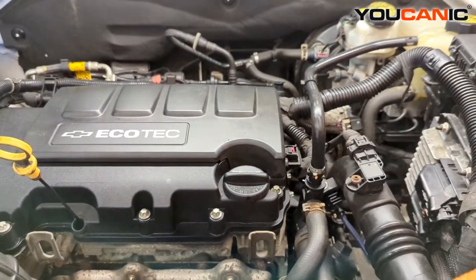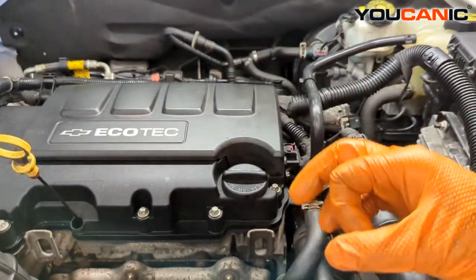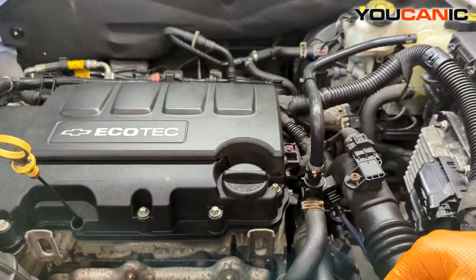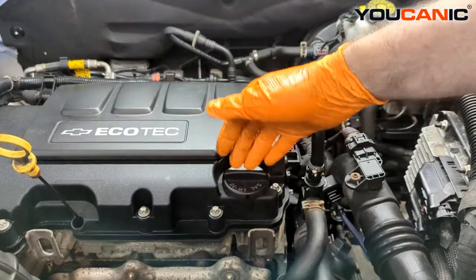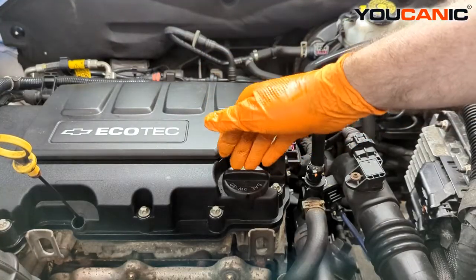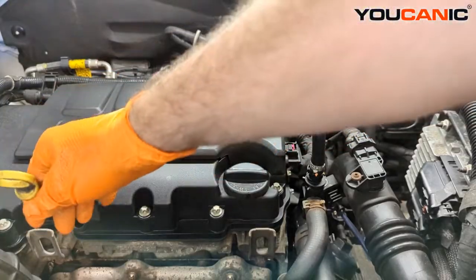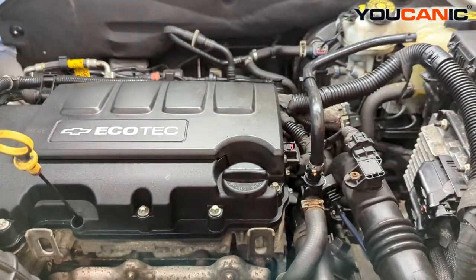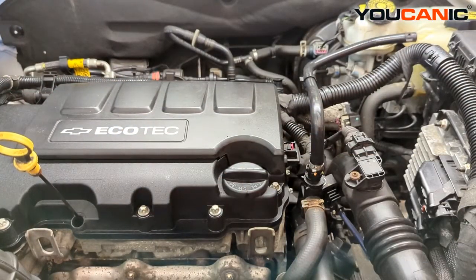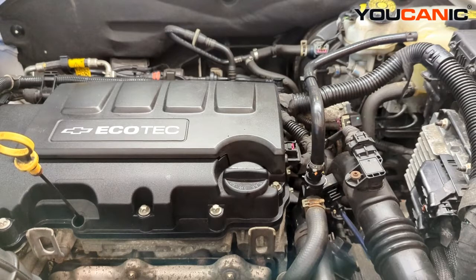Now we put the oil drain plug back on the bottom with a new rubber gasket, then add our oil up top — this engine takes four quarts. Top it off to four quarts, start it running for a minute, then check your oil to make sure it's operating correctly. That's how you change the oil on a 2014 Chevy Cruze with the Ecotec motor.